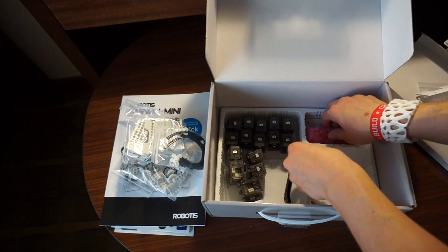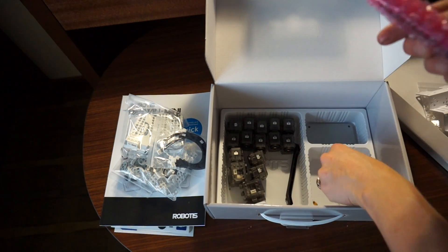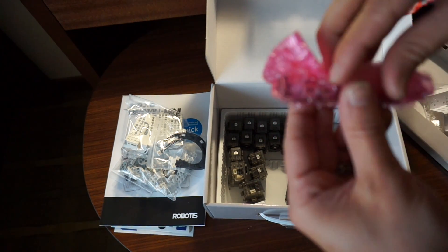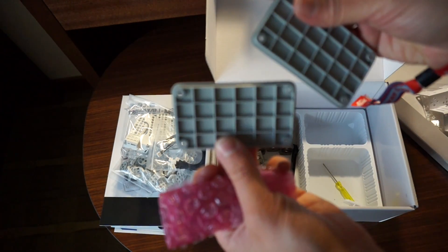Some other parts. Also comes with a little screwdriver to get all those small screws in there. And some type of controller board, and some more panels.